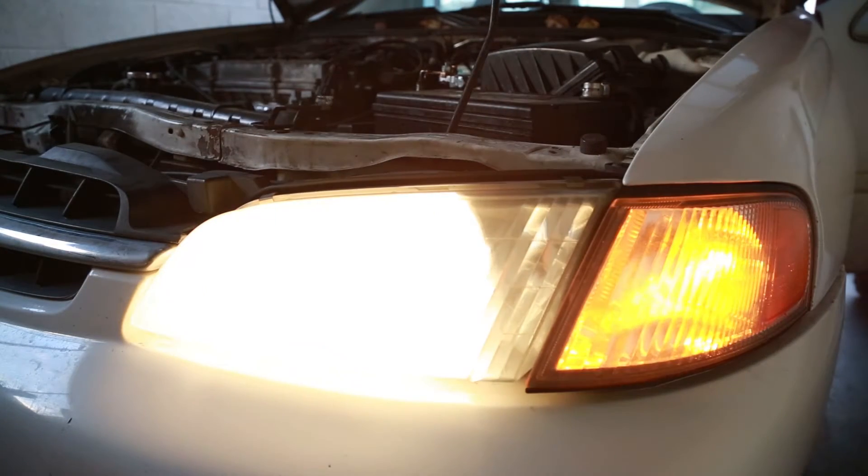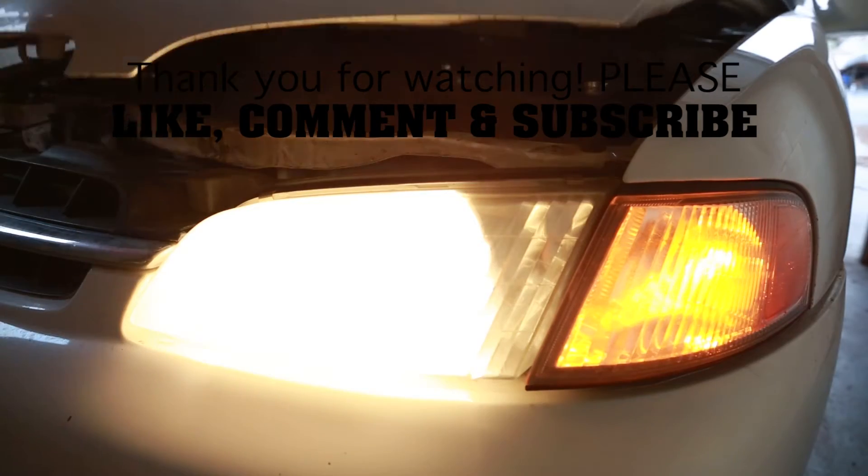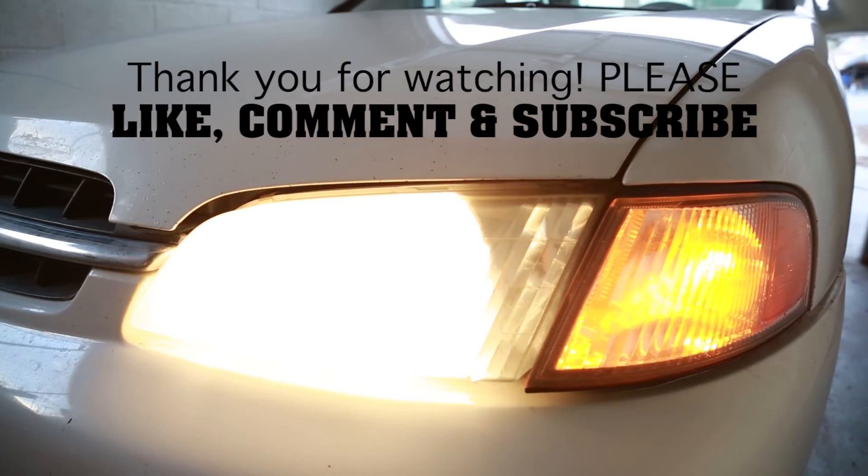If this video helped you out, please give me a thumbs up or leave a comment. Subscribe for more great how-to videos. Good luck with your repairs and thank you for watching.